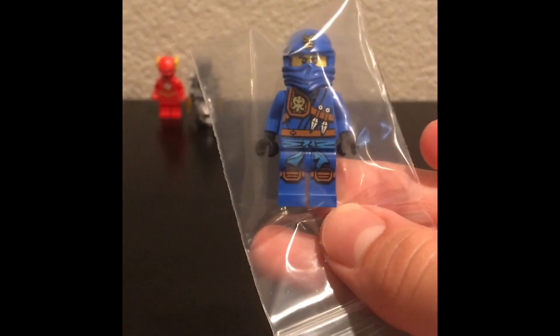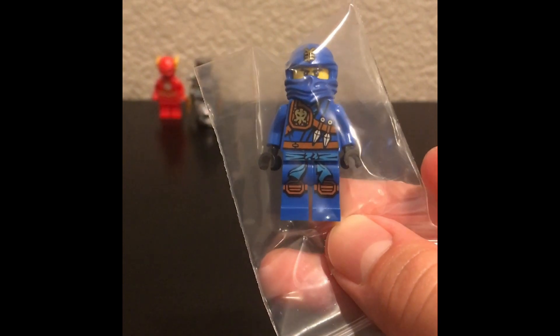Now we can finally move on to the minifigures. I wanted to go over this one — I never got the Jungle Jay, not even in the Dimensions or the Tournament of Elements wave, so I finally got it. I can add him to my collection. Pretty cool minifigure, really really cool. So happy I finally got him.